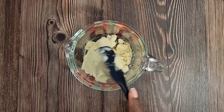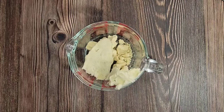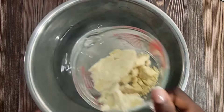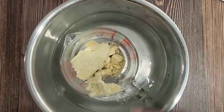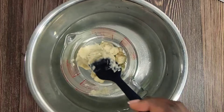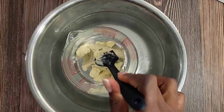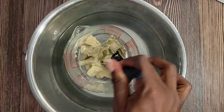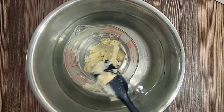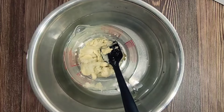The shea butter conditions and strengthens hair, it alleviates dryness, and it also promotes hair growth. Now I'm adding it to a measuring cup because when I melt this down I want to get one cup of oil. Ensure that when you melt this down, if it's not at one cup, you can add more shea butter, cocoa butter, or mango butter.